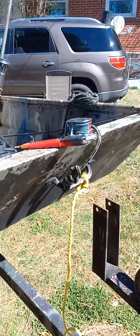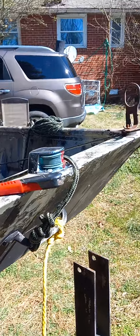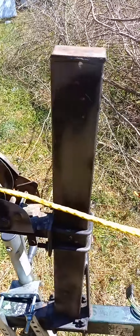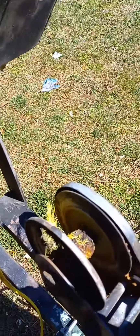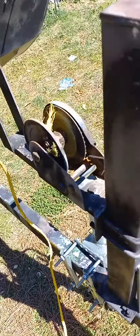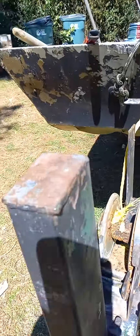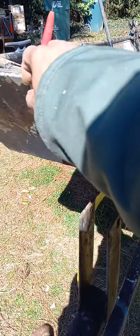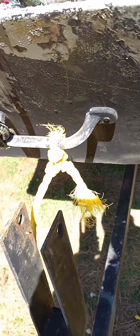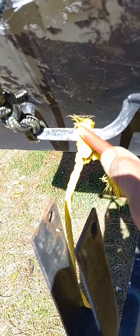Today I gotta take this off — the boat winch rope was attached to the boat trailer and it popped on us the last trip we had. So what I'm gonna do is cut some of this off right here and get it off so I can tie on some new rope to it.